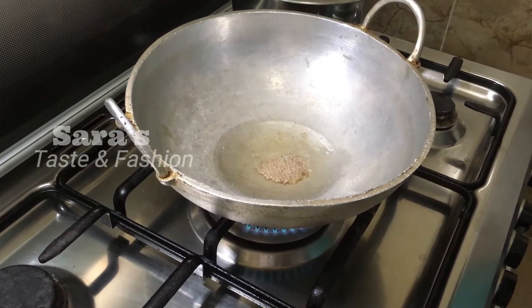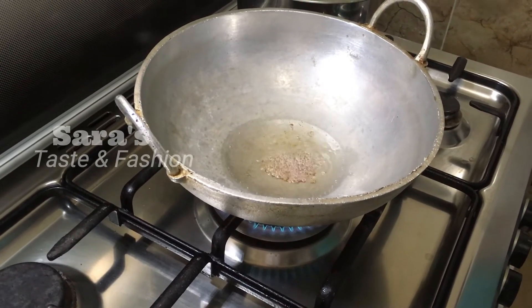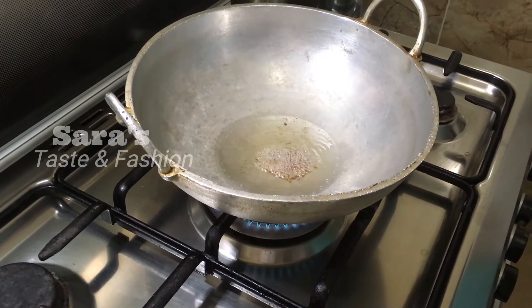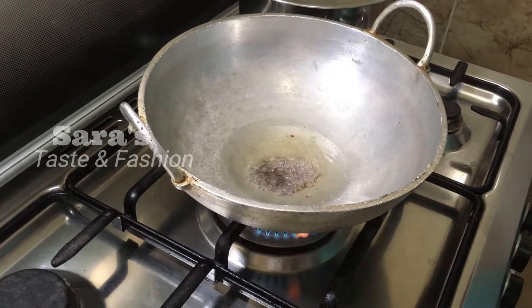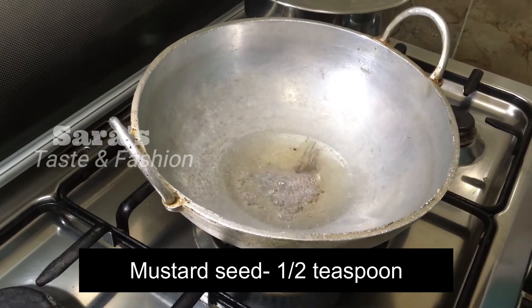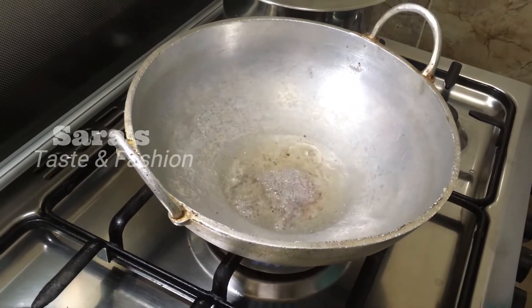Then we put the olive oil in the pan. I will put the olive oil in the pan. Now we are going to make a plate of the pan.